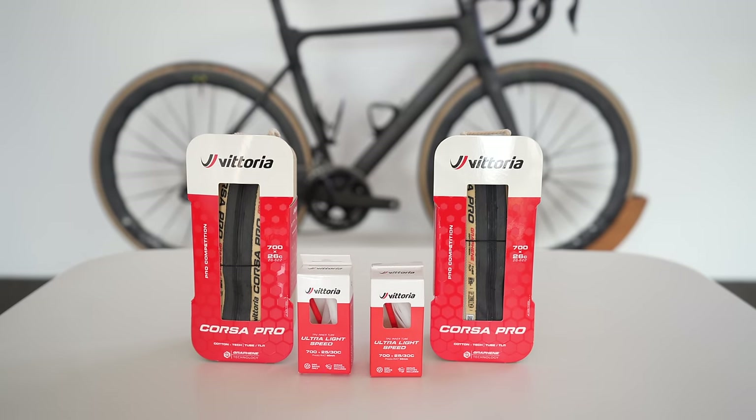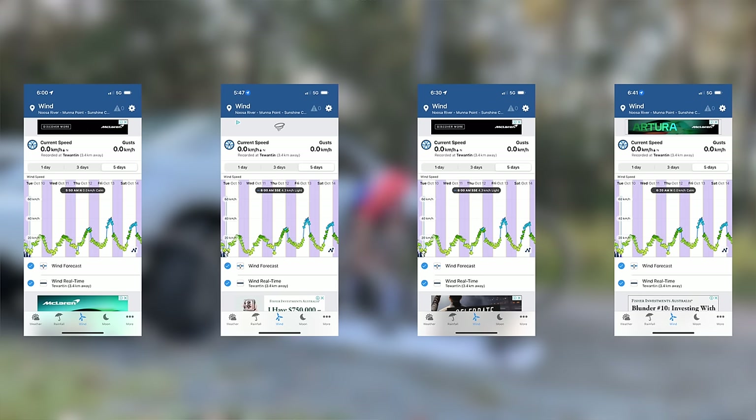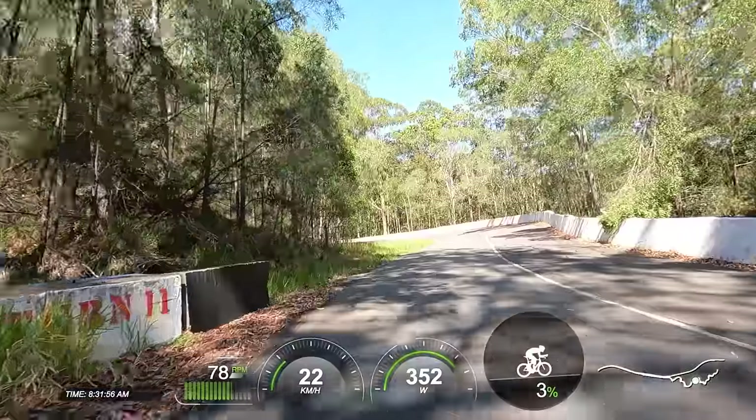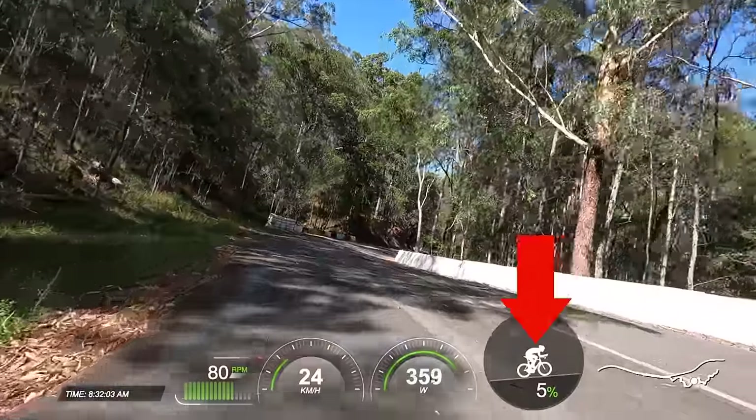For these speed tests, everything stays the same including the Vittoria course of tubes and tires — the only thing different are the wheels. It's all completed on the same morning, and for this morning the wind was zero kilometers per hour across all eight tests, which you can see from the wind app screenshots I take before each run. We have two runs on each wheel. First up: a 1.5km closed road climb where I'm attempting to hold a 350-watt average on the same Asioma power meter pedals I've been using for years. The advantage of the Asioma power pedals is they use real instantaneous angular velocity versus the average used by many other power meters.